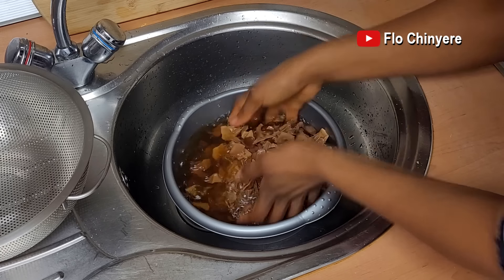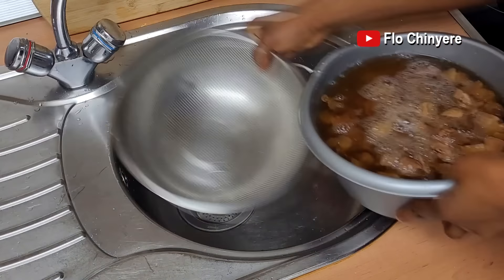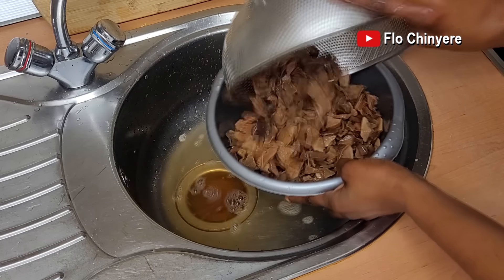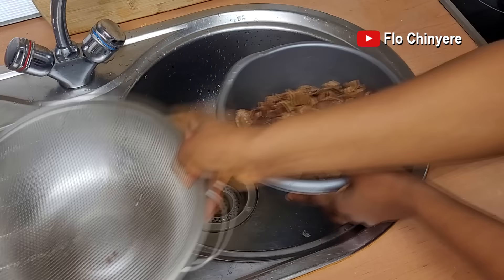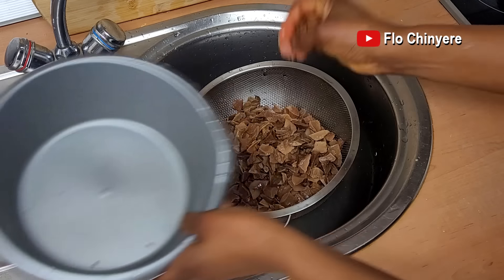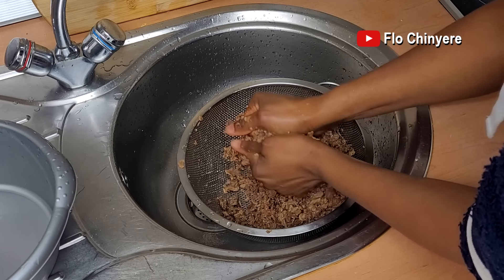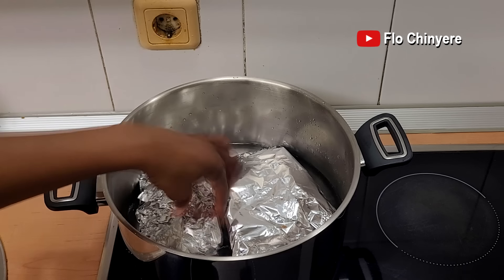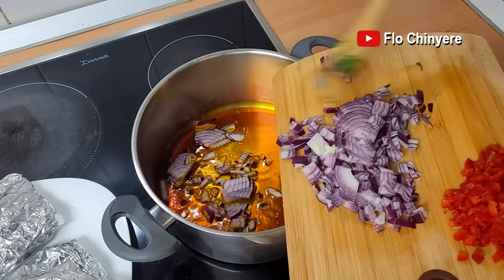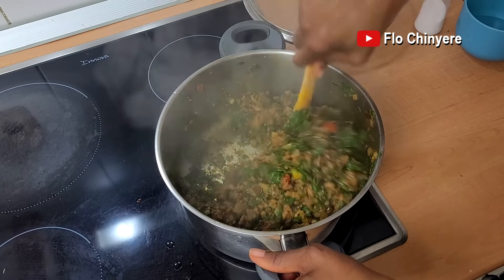Dinner time. Rinse the now-soft achichede thoroughly, prepare and cook. I already have the recipe on my site if you want to enjoy this Ibotin meal with me. Very yummy.